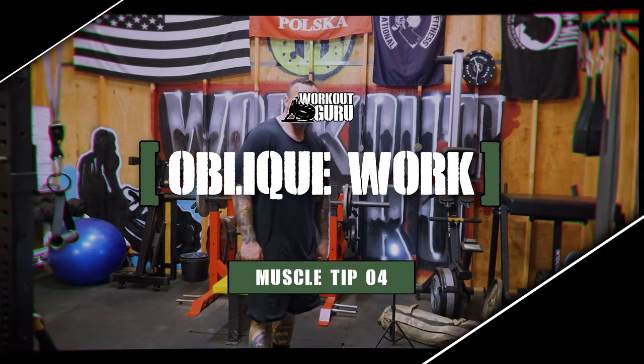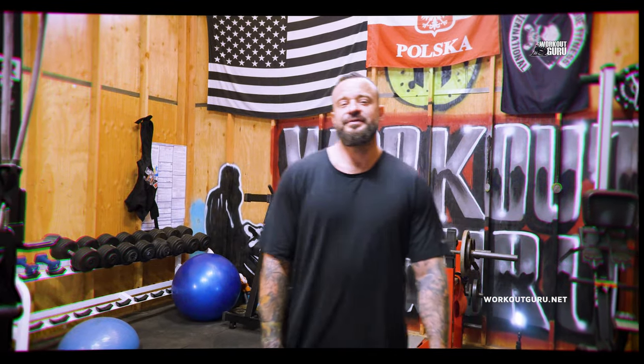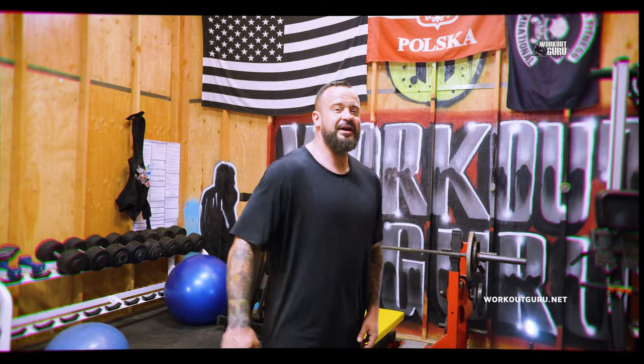Hey, what's up? This is Arne. Welcome, welcome. Today for you guys — fitness enthusiasts, people who love to try different workouts — I have something special for you.